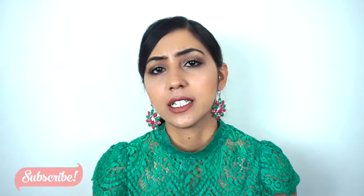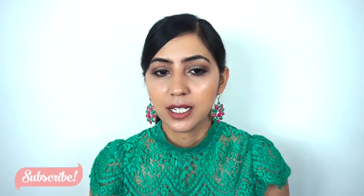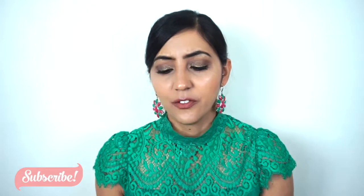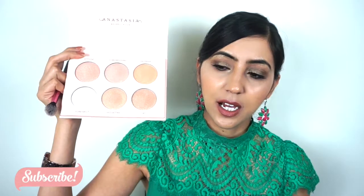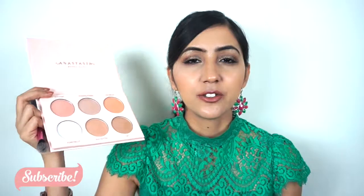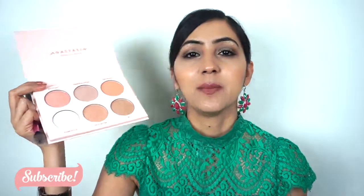I didn't expect it to be that glittery, because I am a really big fan of bam-on highlighters, but I don't like highlighters which have glitters in them that actually show on your skin. But I think if I use a wet brush I'll be alright. So my final thoughts: I like it, but I'm a little bit disappointed because pretty much every shade has a little bit of glitter in it. I didn't expect every single shade to be glittery.